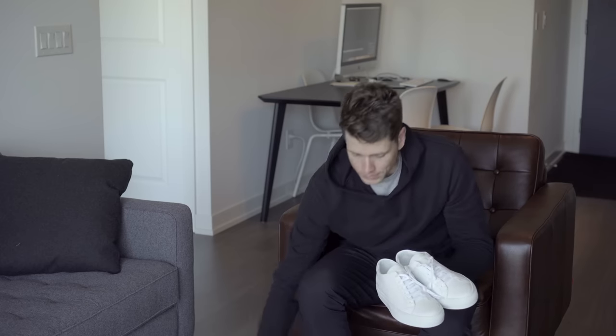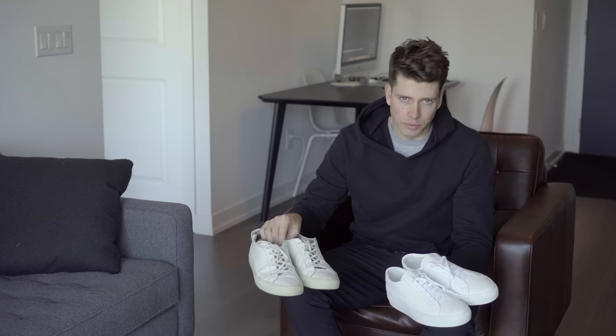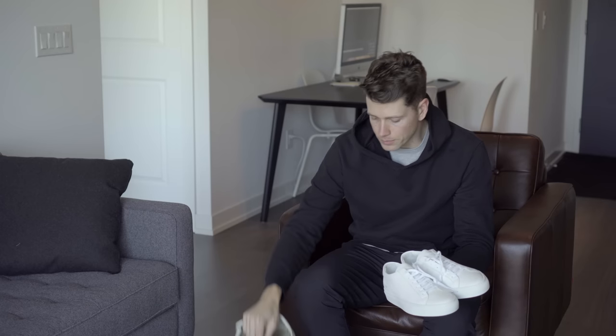Hopefully this review has been helpful if you've been thinking about buying a pair of Common Projects. With these ones that I've had for four years, I have worn these through everything here in Toronto — through snow, rain, every season — and these things have held up. Great pair of shoes, and looking forward to breaking these new ones in. I'll see you in the next one. Bye.